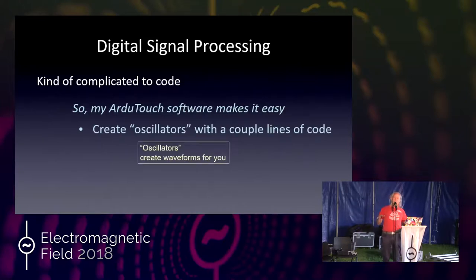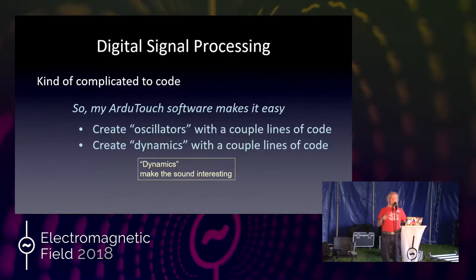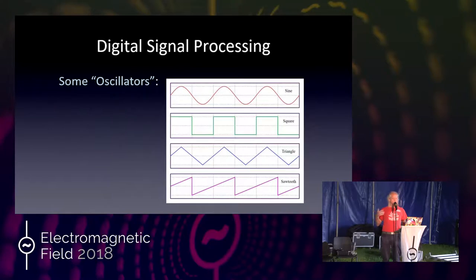The ArduTouch library makes it really easy to create oscillators — those are the various waveforms. They can be simple ones like sine waves, square wave, triangle, et cetera, or a whole bunch of really interesting, very complex, beautiful and nasty noisy waveforms as well. But if it's just an oscillator, even a beautiful or nasty one, it's kind of boring because it's not changing over time. Any actual mechanical instrument changes over time a great deal, and it sounds much more interesting than just a static sound switching on and off.